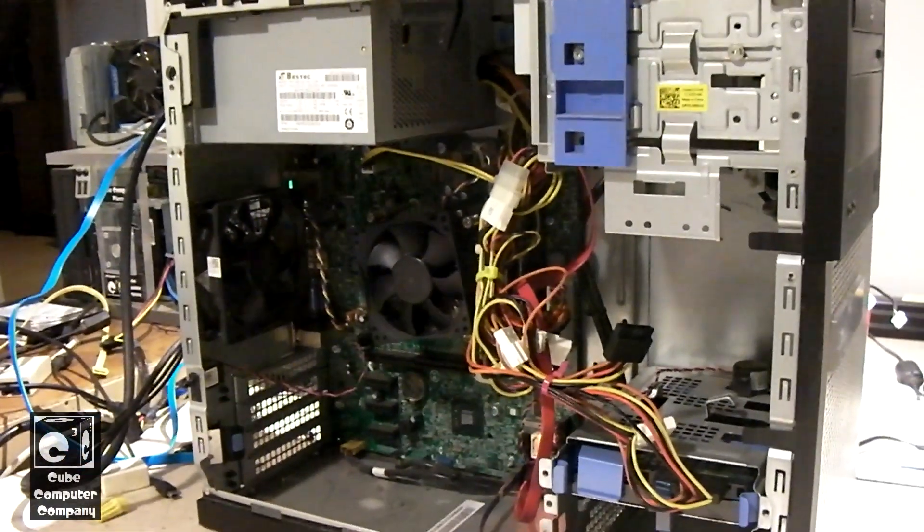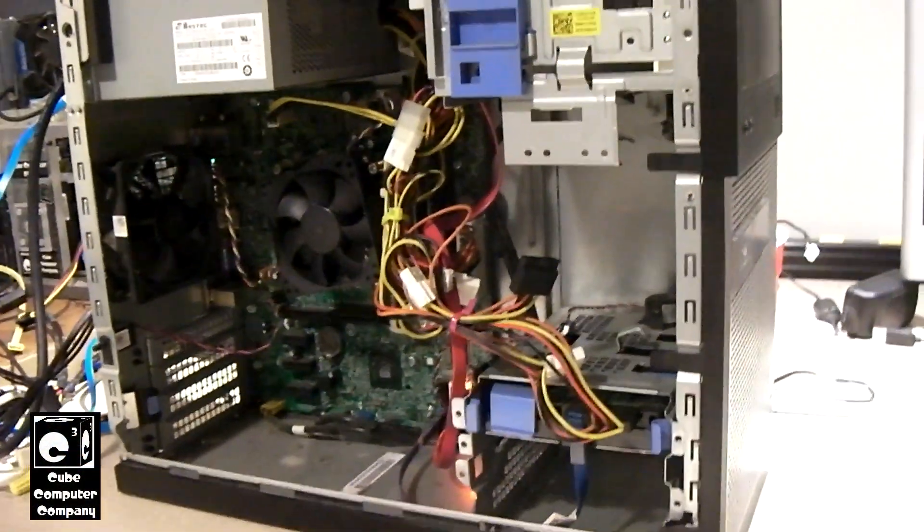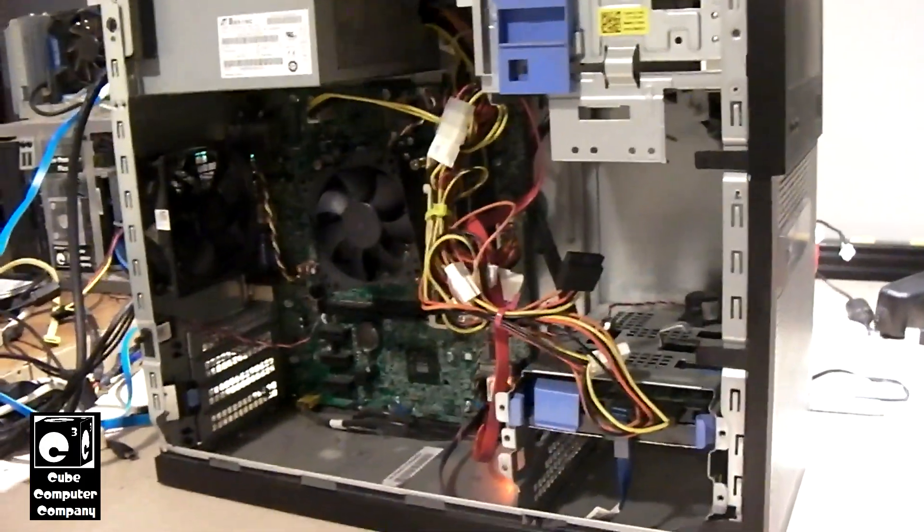Hey everybody. So we have a Dell OptiPlex 390 system on the desk here, and I'd like to show you all the issue that it's giving me.